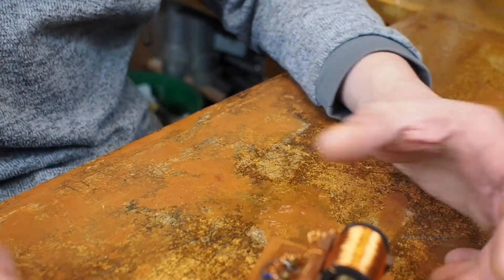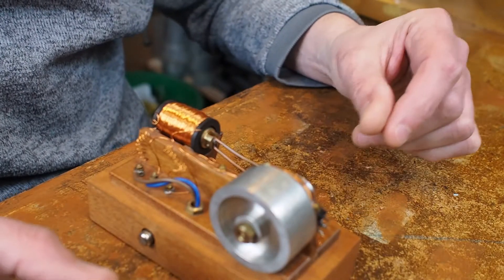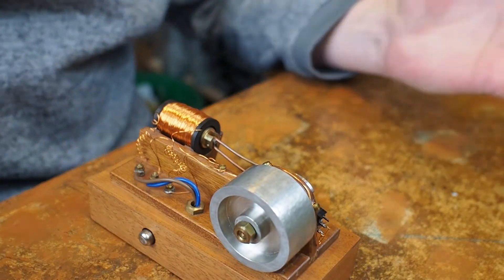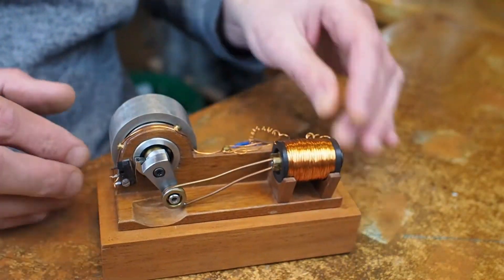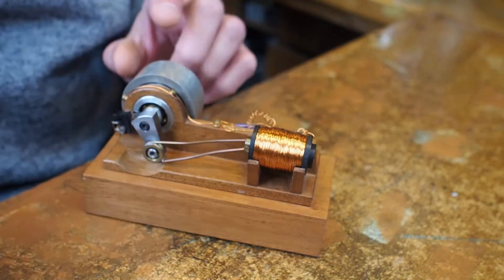This is my little solenoid motor. I call it a motor — it's not really an engine, I think it's a motor, an electric motor. A very strange electric motor because it's got effectively a simple solenoid.